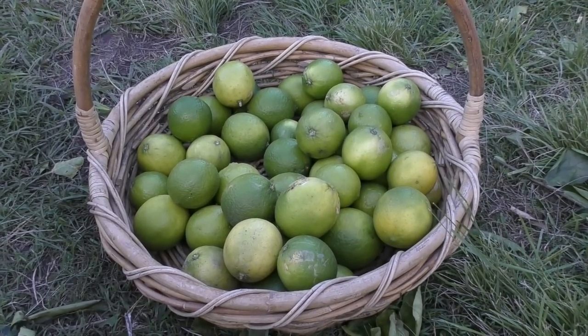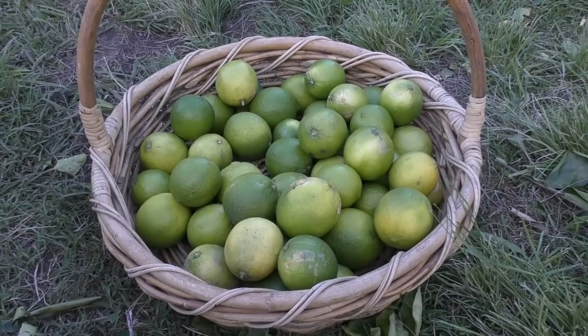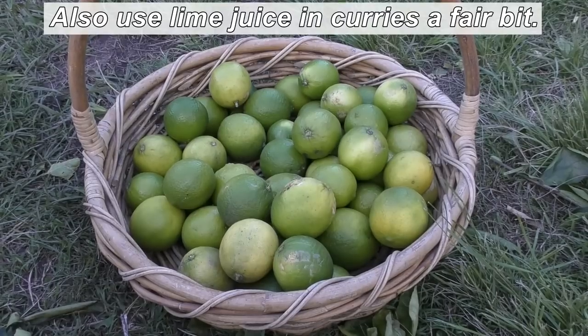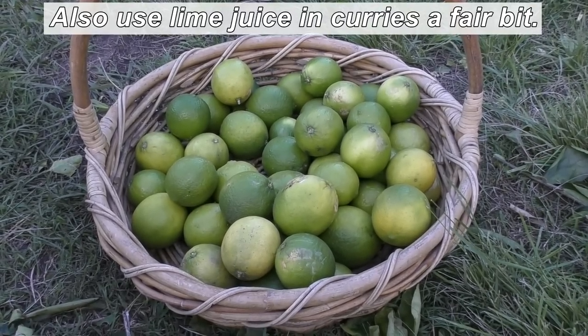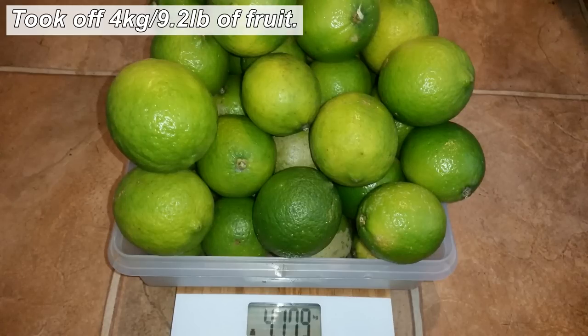These are the limes that came off the tree while I was pruning. The majority will end up being juiced and frozen in ice cube trays — we just pop a cube or two into a glass of cold water for a refreshing drink, or the girls like it warm with hot water and honey as a lime and honey drink. Some will end up in a rum here or there, and some will be given away.